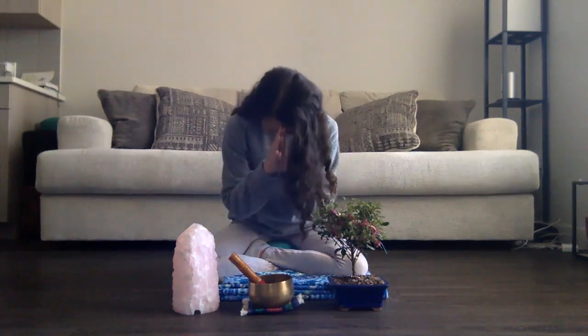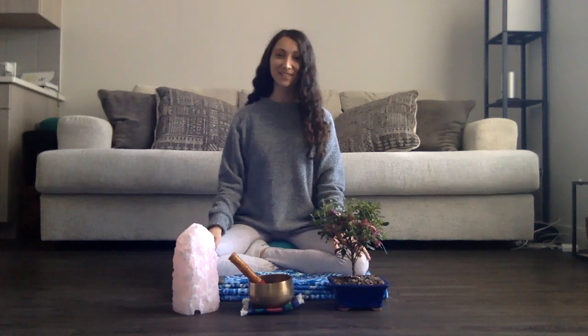You can gently place both palms at heart center together. Taking one more deep breath, connecting to your inner essence. The light in me sees and honors the light in each and every one of you. Namaste. Thank you so much for practicing everyone. Know that this meditation is always going to be here for you when you need it. I'll see you soon.